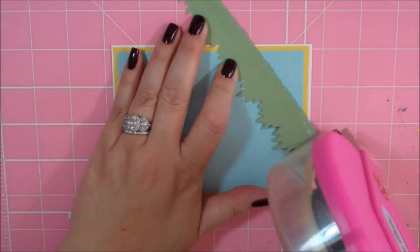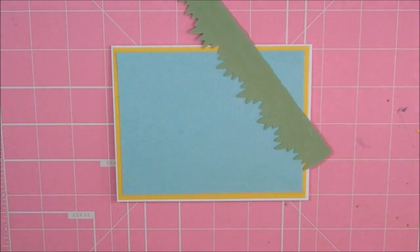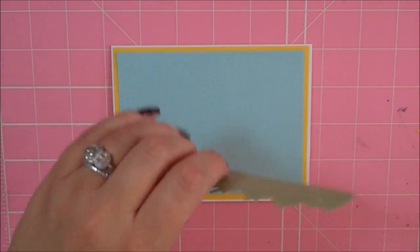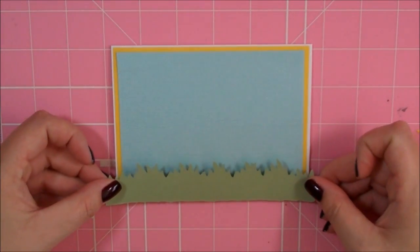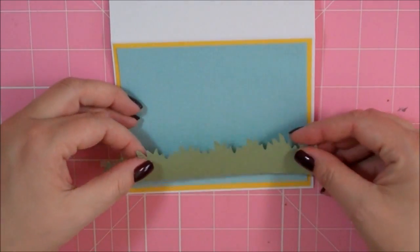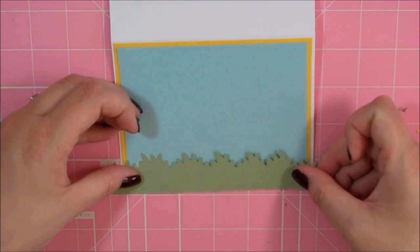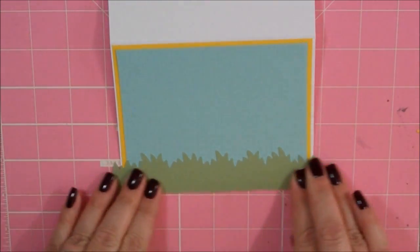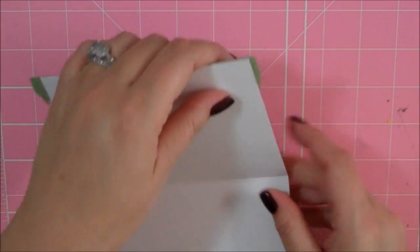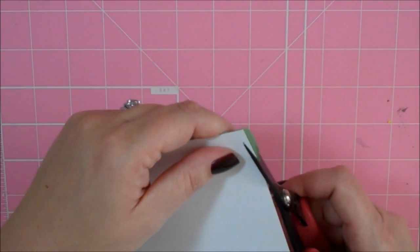These are all going to be gypsy sizes. I use my gypsy for everything, so any time I give you a size it's from my gypsy. The grass is going to go right along the bottom of our card like that, and I can trim off the excess that hangs off.